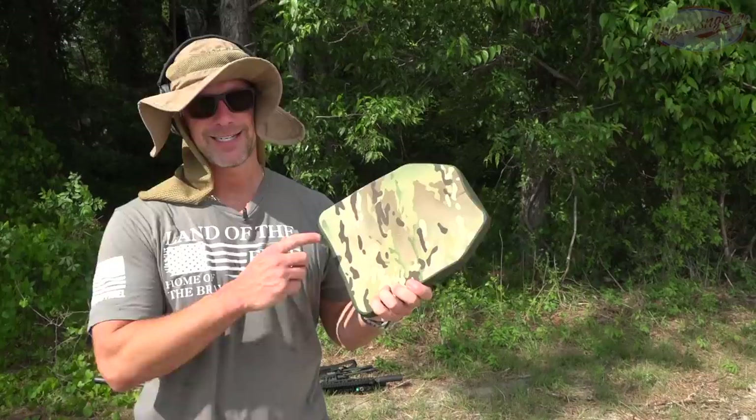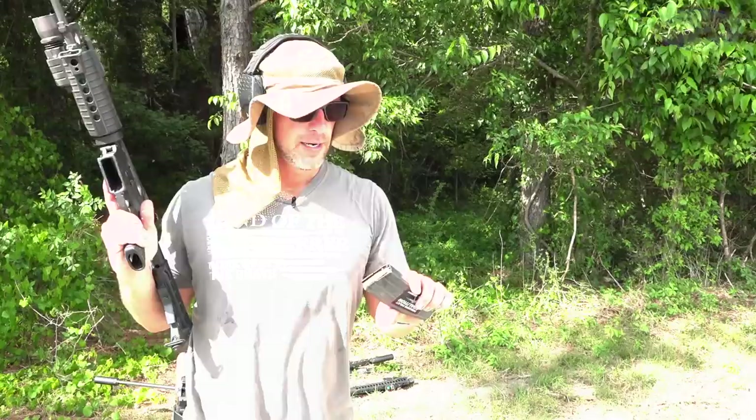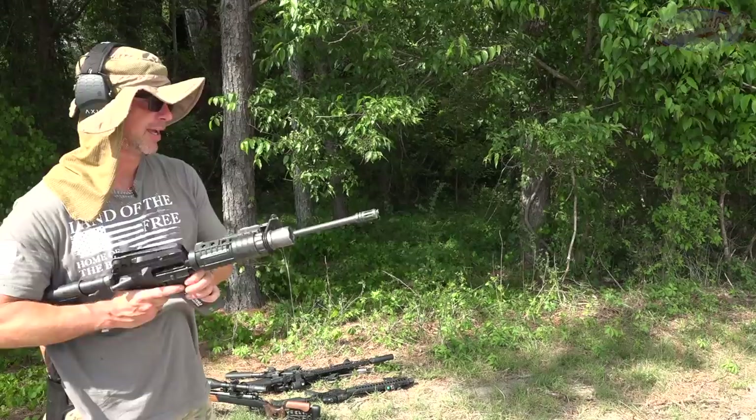That round has previously penetrated level four stuff. We had our impact right here, broken up ceramic as you saw, and it stopped it — so good on them for that. Now let's try a different 5.56 round. Next up we have some Federal M855 green tips and we're going to be running it through a 16-inch Colt 6520.